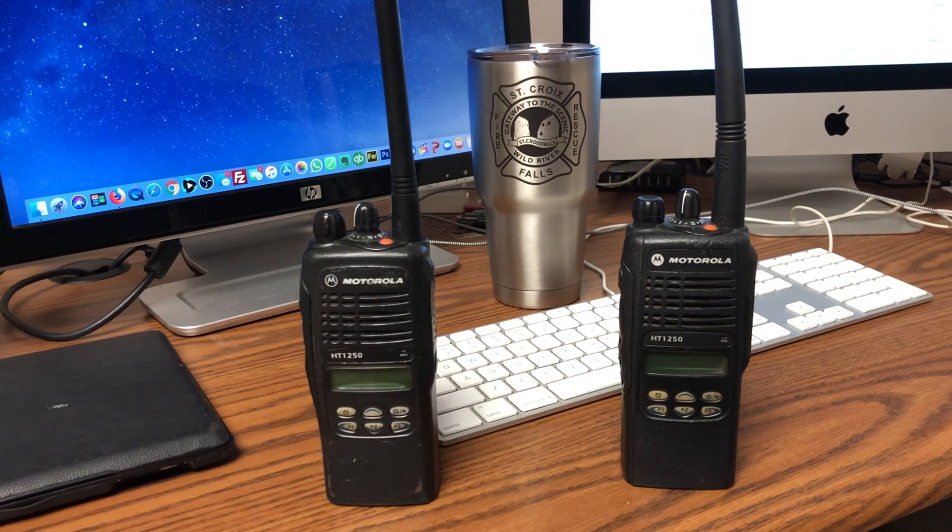If you are a fire department that's still using the HT-1250s and haven't gone digital yet, you can find these radios very affordably online, whether through eBay or through a dealer. These radios are close to 15 years old, and yet there are still a lot of models that are unused. So if your county is still using analog frequencies and hasn't switched over to digital, you can pick these up and replace some damaged radios, get parts, etc.